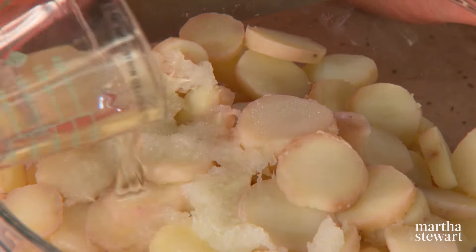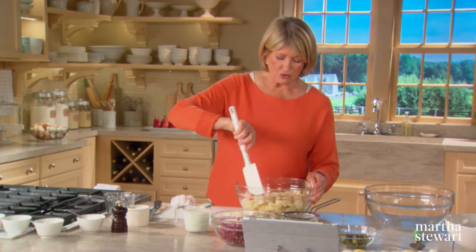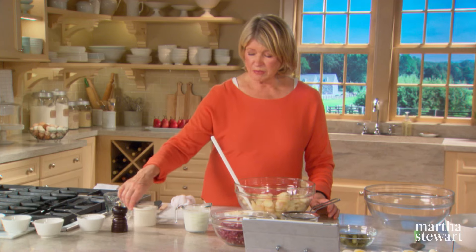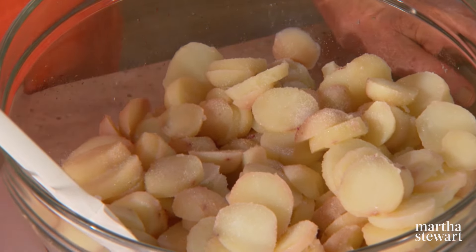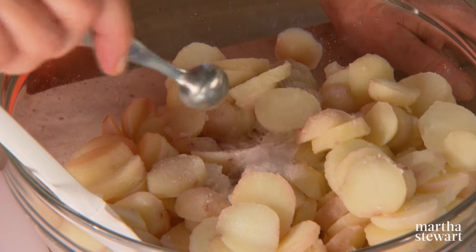Add a half cup of distilled white vinegar. You could use cider vinegar, but Czachikasza always used white vinegar in her potato salad. She also used about a heaping teaspoonful of sugar and about a half to one teaspoon of salt.